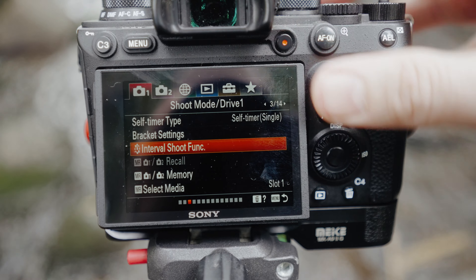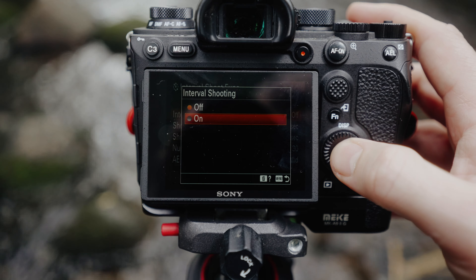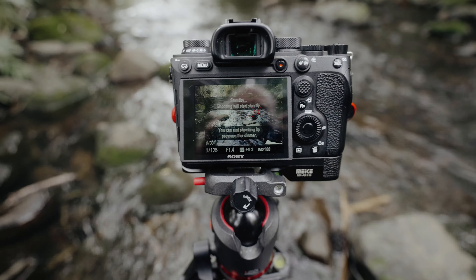Most cameras don't come with an interval timing feature, so you're going to need to use a trigger or just carefully hold your finger down on the shutter button and burst off a bunch of photos. For this example I'm going to take 30 images — 30 images of the exact same frame, same settings, same everything. I've got the interval timer set up so it's going to start in three seconds and take a photo every second for 30 shots.